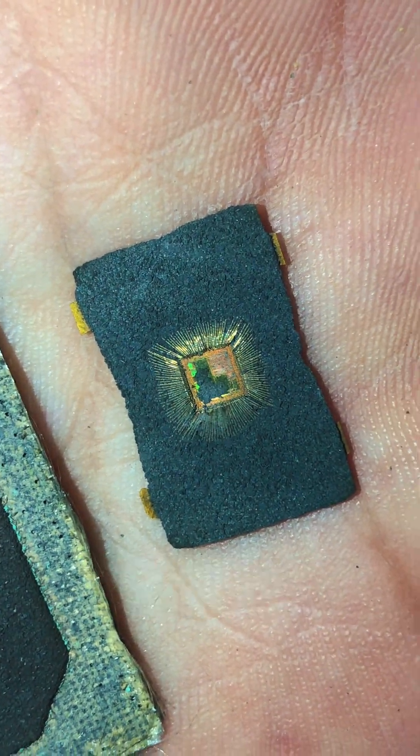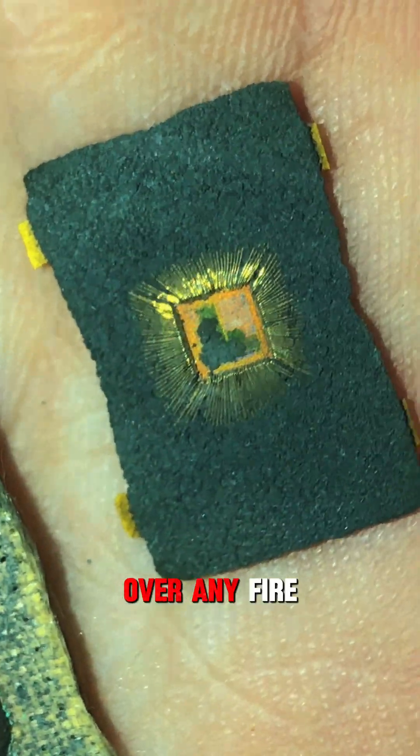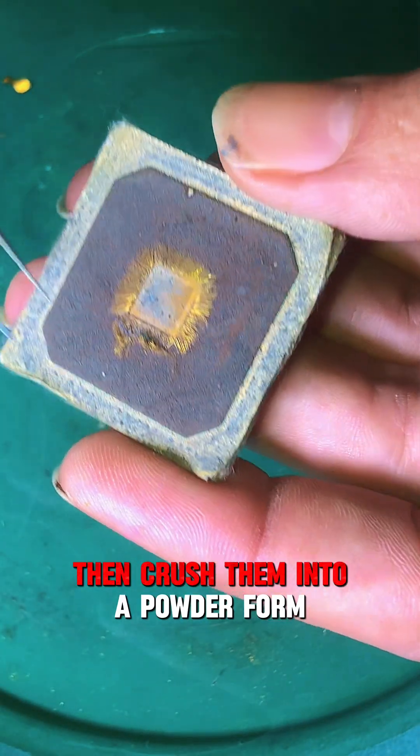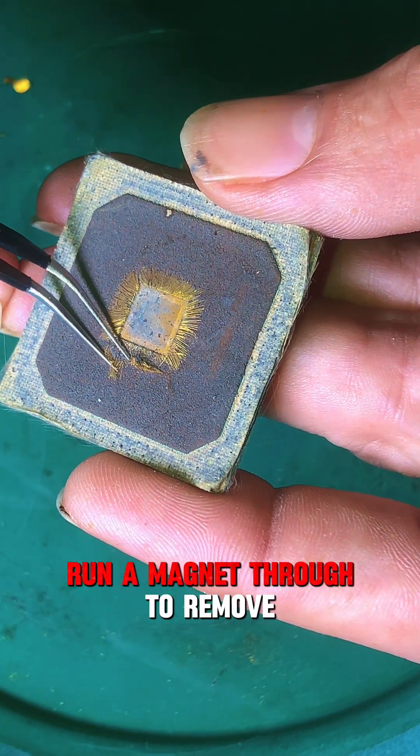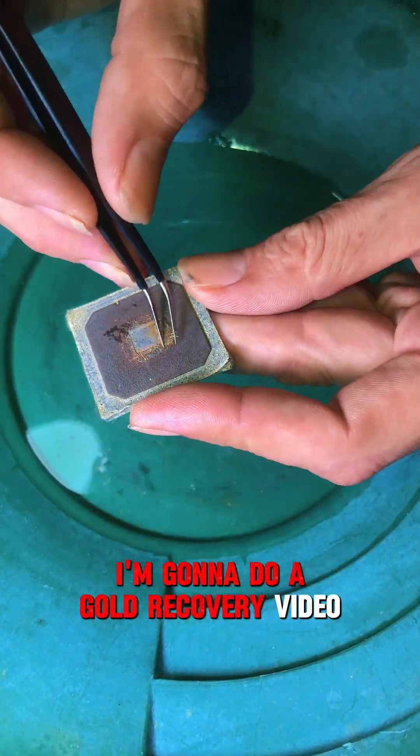The reason this is the wrong way is cost versus profit. Just toast your computer chips over any fire, then crush them into a powder form. Run a magnet through to remove any unwanted metals, then pan your gold.